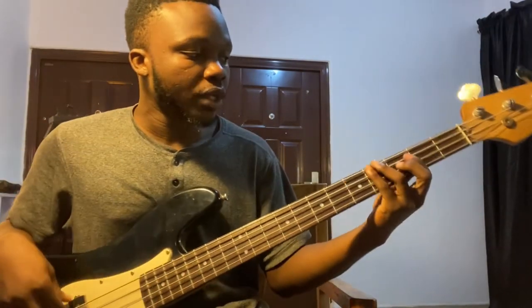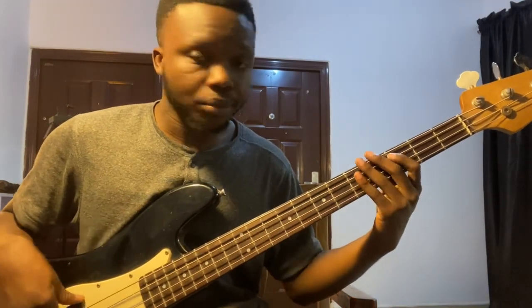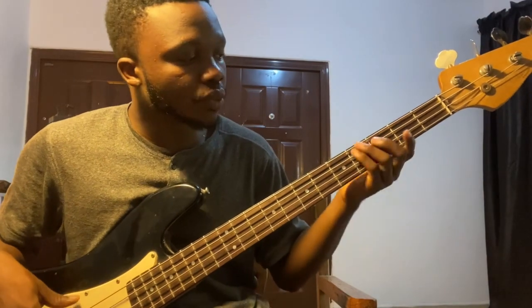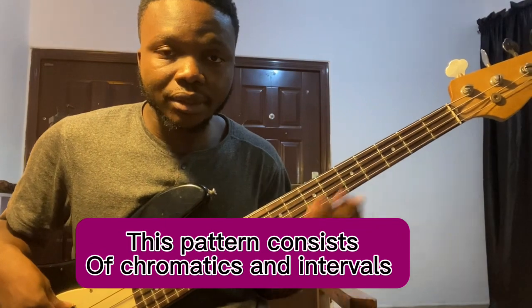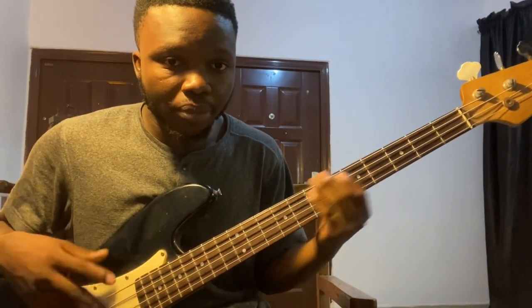I play guitar most times, and I also play a little on bass. It's simple — I'm playing in the key of C. The pattern I'm playing makes use of chromatics and intervals.